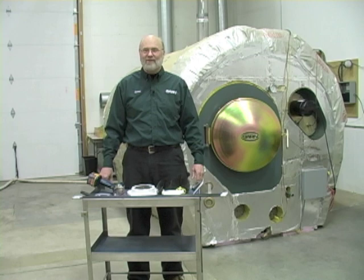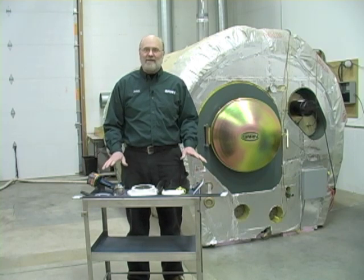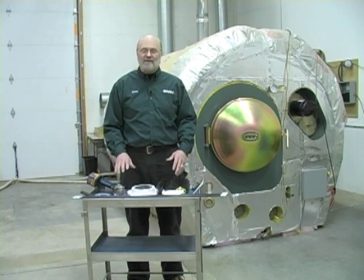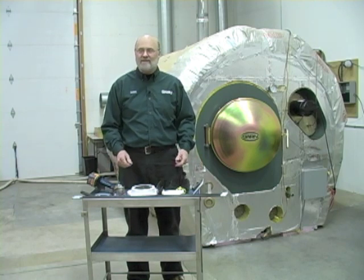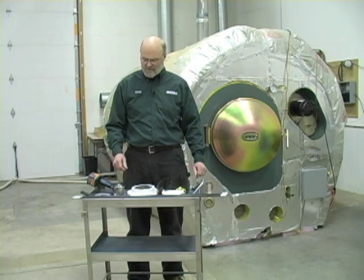Hi, I'm James, I'm with GARN, and I'm here in our test facility to show you some basic maintenance on your unit. Today we're going to talk about taking off the lower clean-out covers and cleaning the heat exchanger tubes with the wire brush that you can purchase.